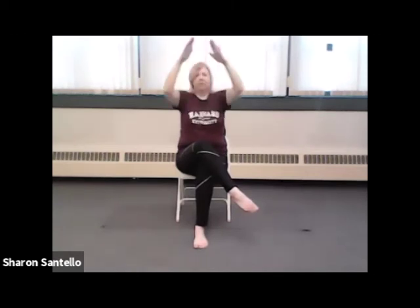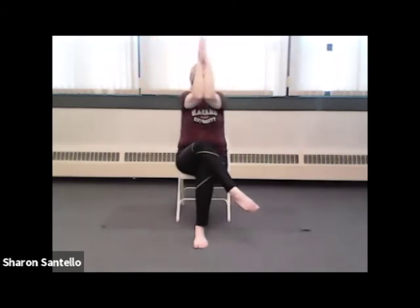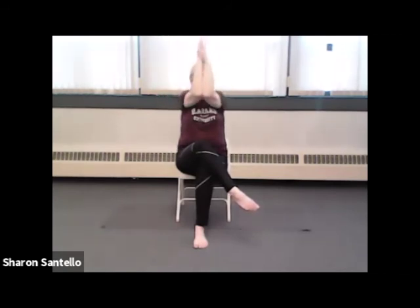And we'll take flight — opening and closing, do the best you can. And one last. And release the arms and release the legs. Let's stretch the legs out in front — some space between the heels, let that make your feet relax.